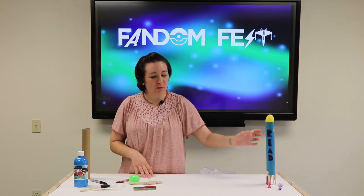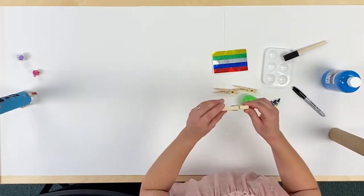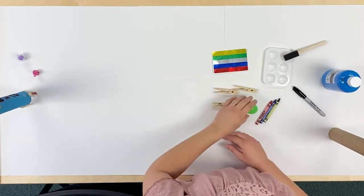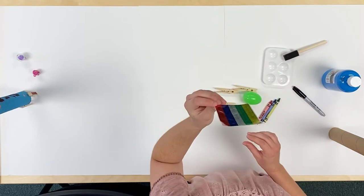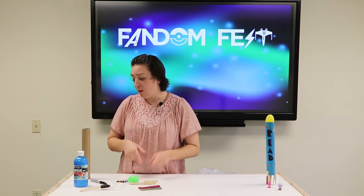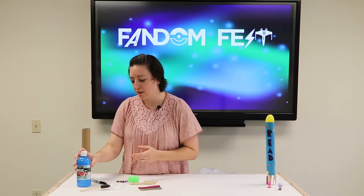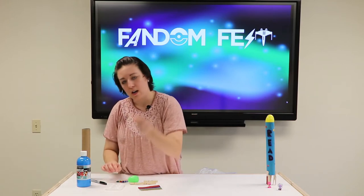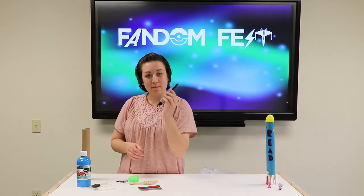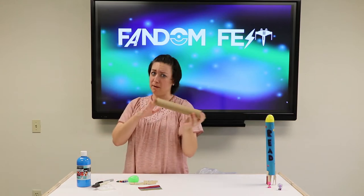First, we're gonna grab our kits so make sure you get that out. Inside you have your three clothespins, a multi-colored egg, star stickers, and crayons. If you have paint at home, we're gonna use blue paint today because it's my favorite color, a paintbrush, and a container for the paints. I will also be using a black marker or a Sharpie. And your paper towel tube, because that is the main part of this craft.